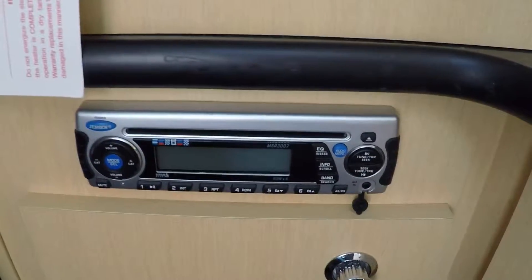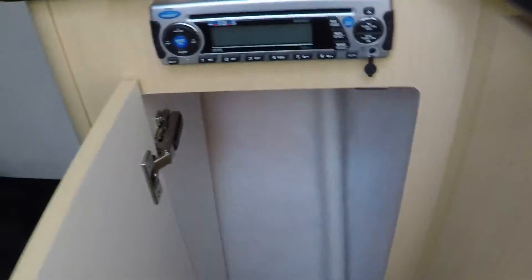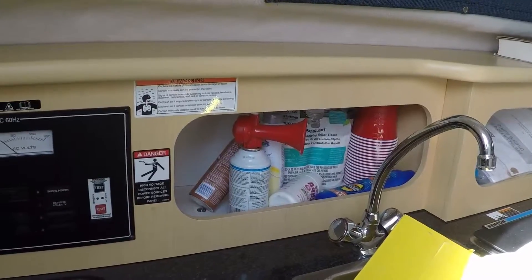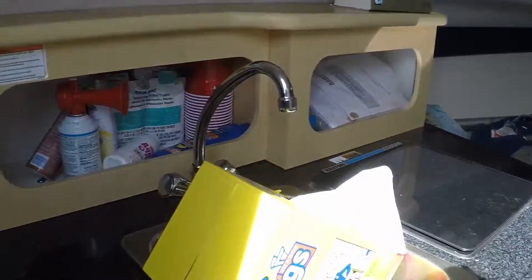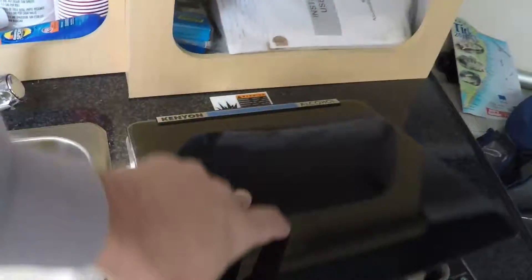It does have a Jensen MSR3007 CD player, AM/FM stereo. Some storage underneath. The ceiling is absolutely perfect. It has snap-in material that covers the windows. There's a little bit of storage above the range area. There's your countertop with your electric stove — it's actually a Kenyon electric stove, never been used, does have an alcohol base. All your guides and storage, as well as a stainless sink.